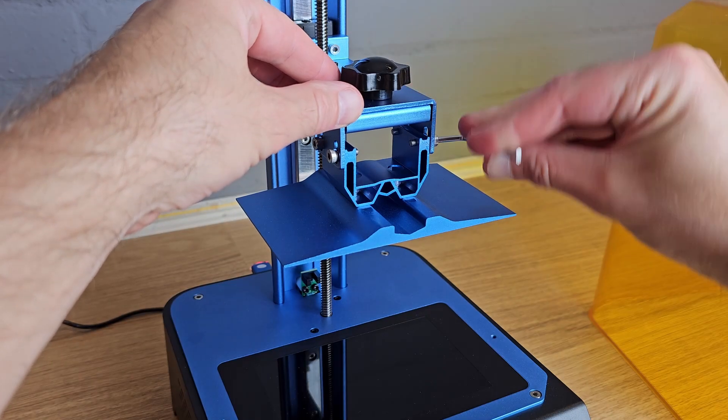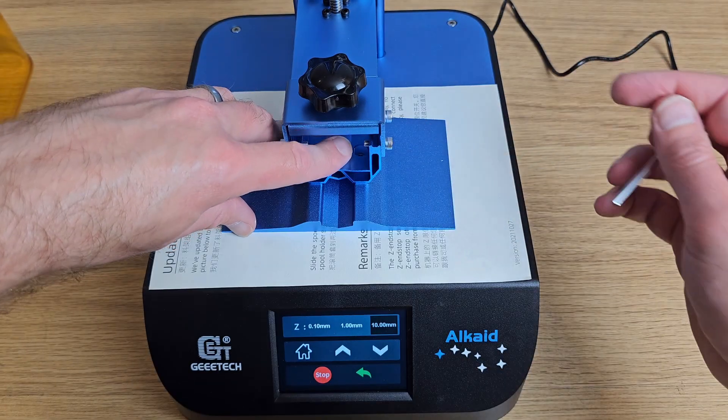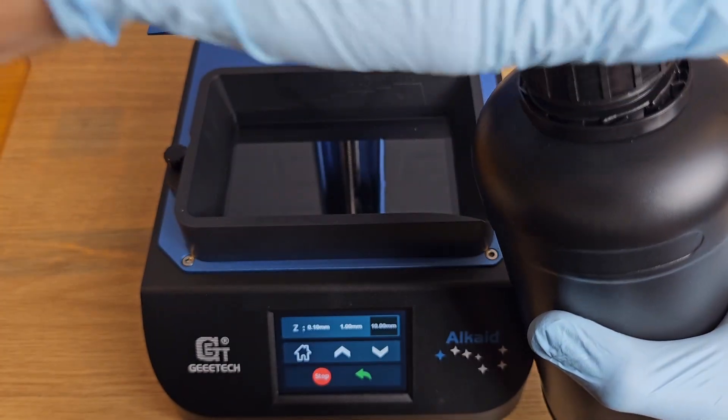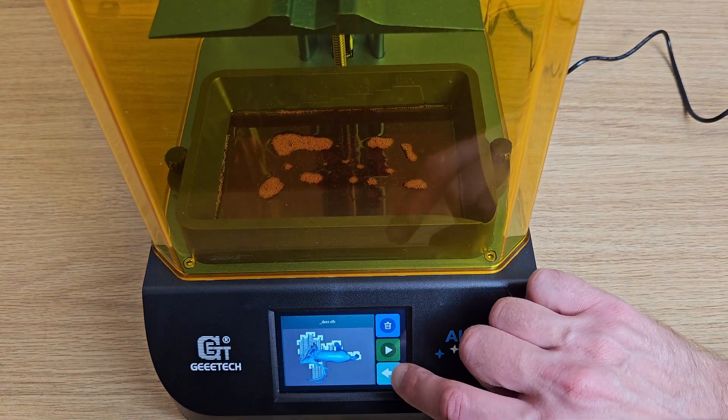You loosen the screws with the included Allen key, tell the printer to home, and then tighten the screws back up whilst holding the plate down. You then raise the build plate using the touchscreen interface before fitting your resin vat. All that's left to do is pour in some UV curing resin and then try one of the included test prints on the USB stick.